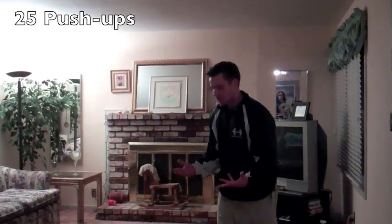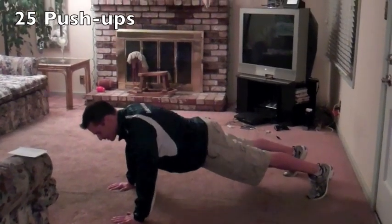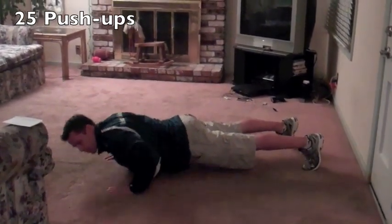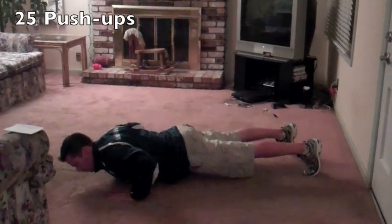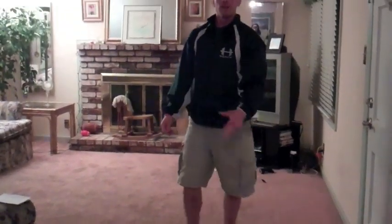We're going to do twenty-five push-ups, and we're all going to start on our toes. Abs are tight, back side is tight, lower your chest between your hands, big exhale and push. We're going to work twenty-five of those. Start on the toes and do as many as you can; if you need to go to the knees at any time, go to the knees.